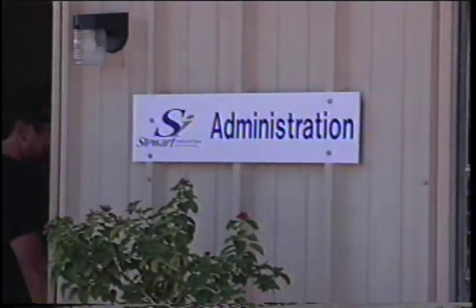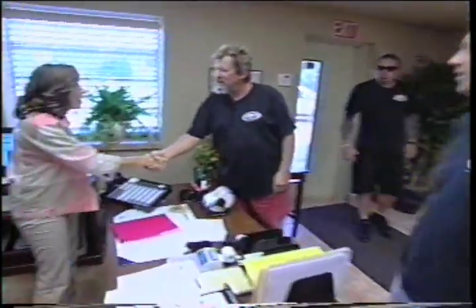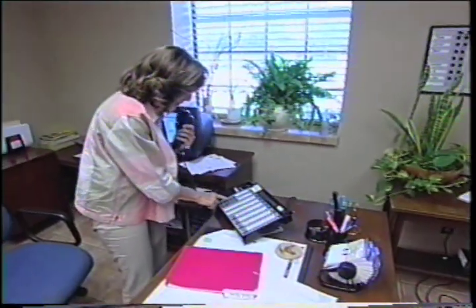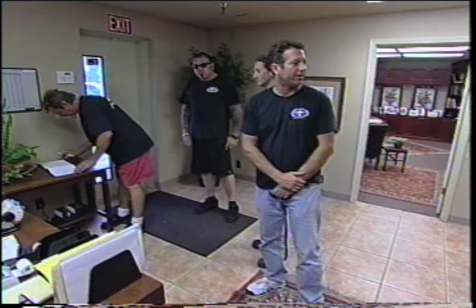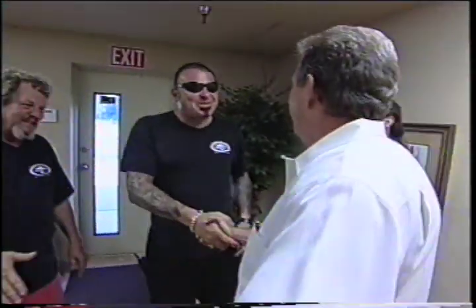The MotoArt team arrives at Stewart Industries and signs in at reception. Tom is notified they're there. They meet Tom and Kathy, hot and tired but happy to have made it — they've brought something very special. The conference table is unloaded — it's a big piece, and the room is 19 feet. The big question is how they're going to get it in the door.